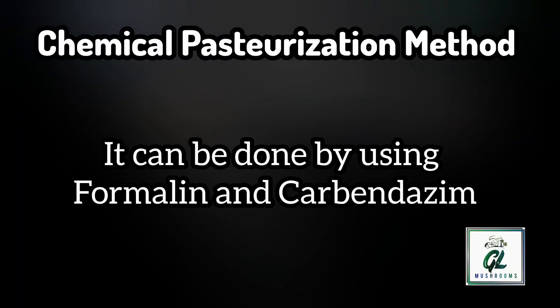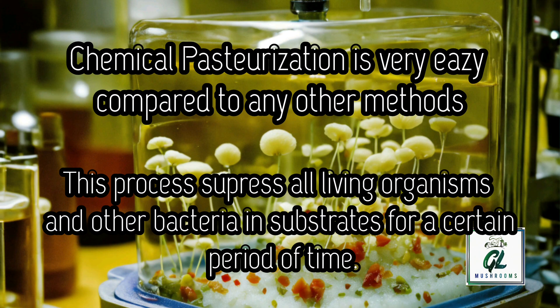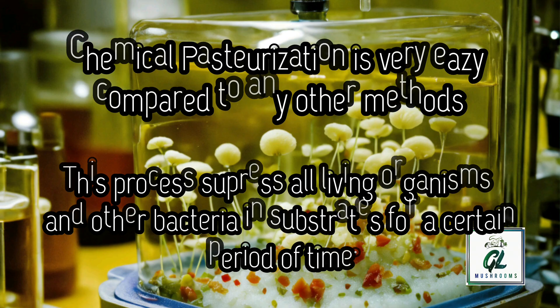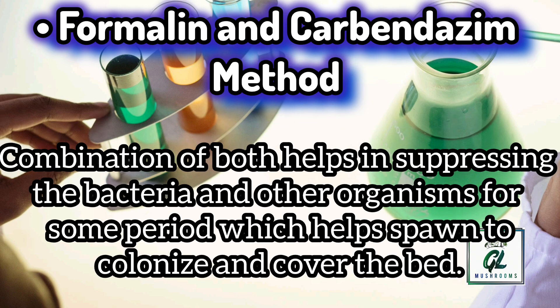Chemical pasteurization can be done by using formalin and carbendazim. Chemical pasteurization is very easy compared to any other methods. This process suppresses all living organisms and other bacteria in substrate for a certain period of time. Chemically pasteurized substrate gives an advantage over larvae and maggots in mushroom cultivation. The combination of both formalin and carbendazim helps in suppressing bacteria and other organisms for some period of time, which helps spawn to colonize and cover the bed.